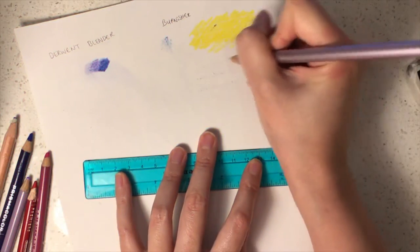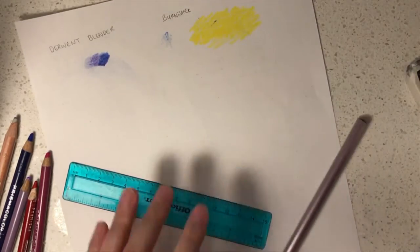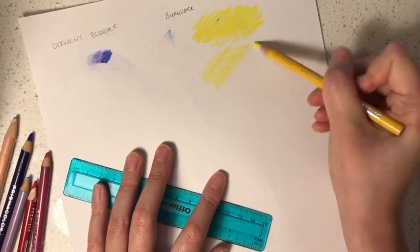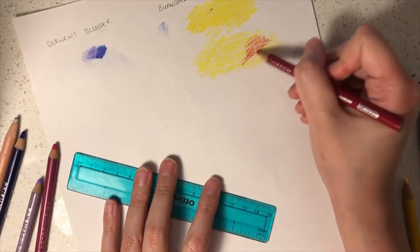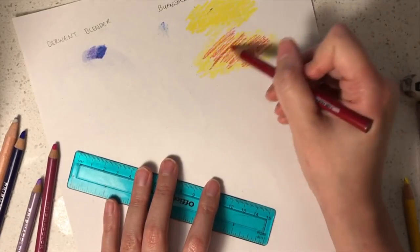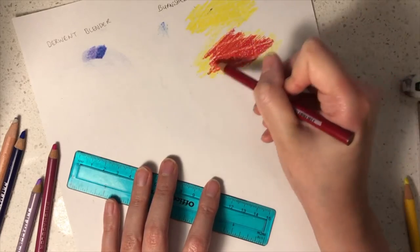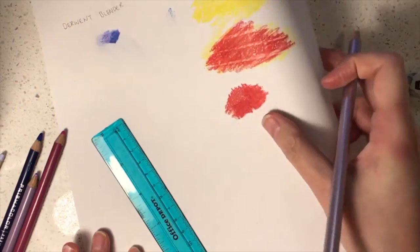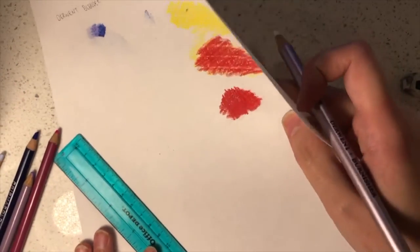Now I'm going to introduce you to the use of burnishers. A burnisher keeps your white white. You can apply it as an undercoat or an overcoat. As an undercoat, you can use it to create brick lines and then colour in the bricks without needing to colour around them. If you want to create a shiny effect, you can use the burnisher as an overcoat.